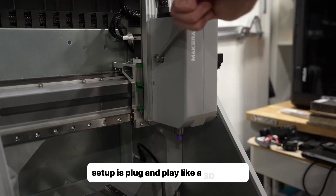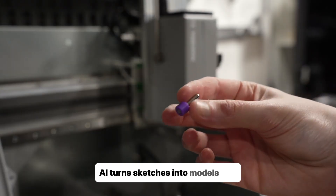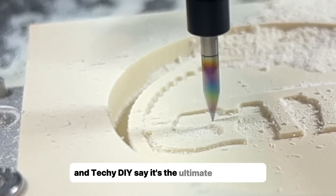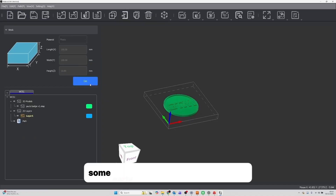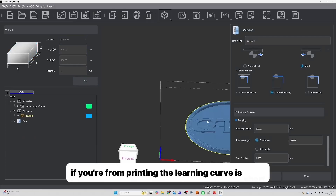Setup is plug and play, like a 3D printer. The software guides beginners, and AI turns sketches into models fast. Reviewers from YouTube channels like PropShop and TechieDIY call it the ultimate starter CNC. There are some early bugs in the 4th axis software, but updates are rolling out. If you're coming from 3D printing, the learning curve is short.